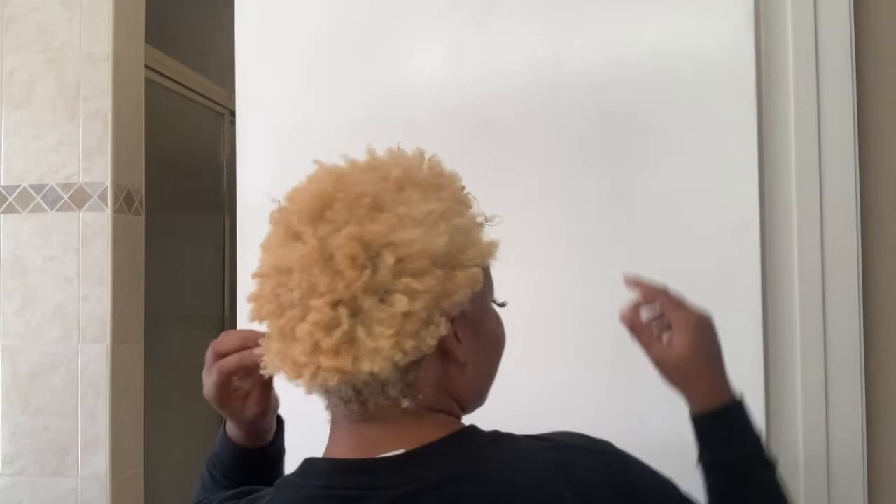Hello everyone and welcome back to Model My Stilettos. Today I'm going to be toning my hair. I did tone my hair initially when I dyed it about three and a half weeks ago, but there's still some yellowiness in here that I want to get out, as you can see.